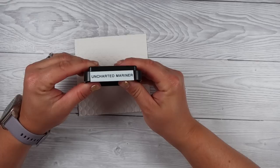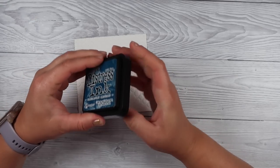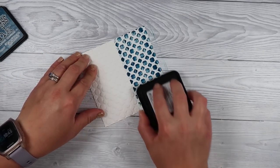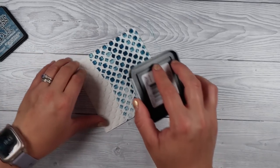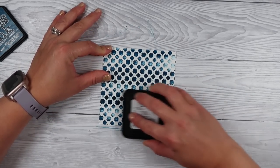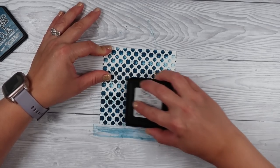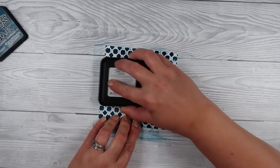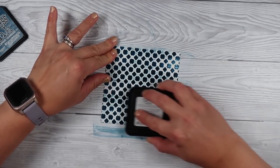I've got the Uncharted Marina, which is the new Tim Holtz color — it's my favorite so you'll probably see it a lot. It is my kind of color; I love a good teal. All I'm doing is swiping it over my embossed area. It is so simple to do this technique and it's so satisfying. All we're going to do is swipe that ink pad over top and get those raised areas really saturated.